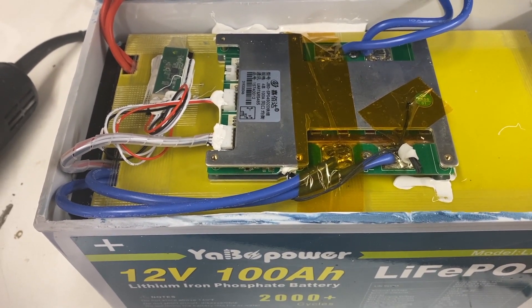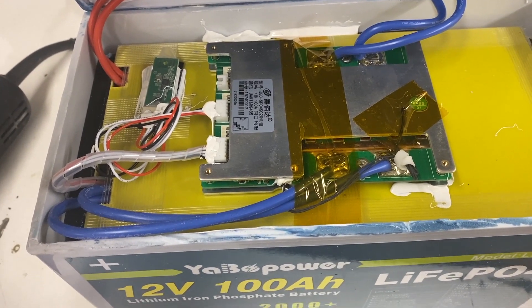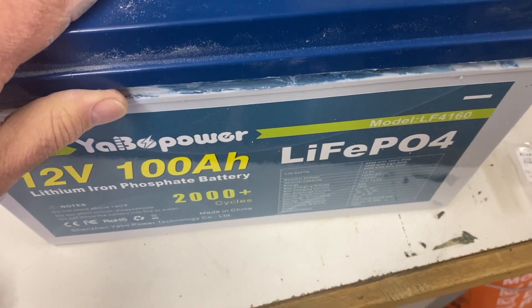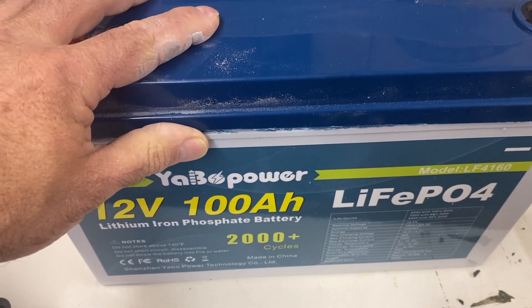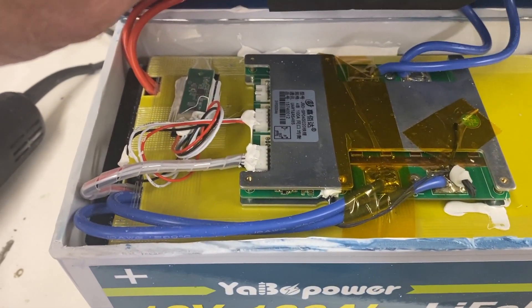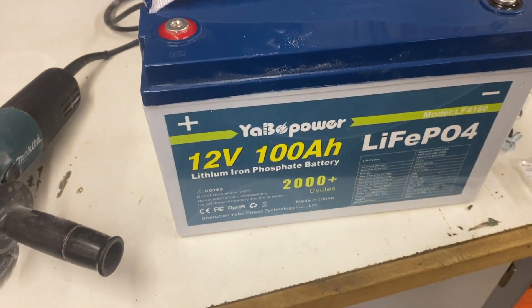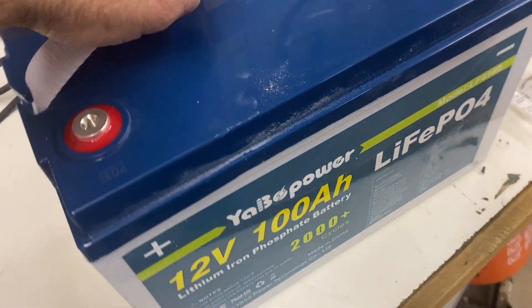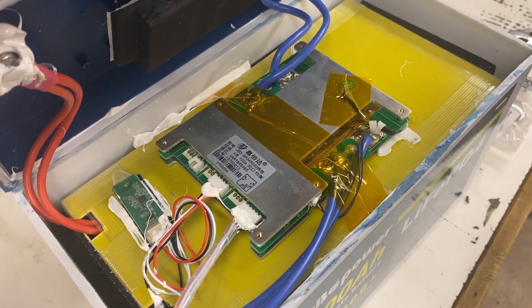So this now works — I can hook it back up after I charge it up. I'll just put this back together with maybe some tape or silicone around it, and if it ever happens again I can get to it and unplug it. I think it was just a coincidence that it happened, but it cuts really easily.